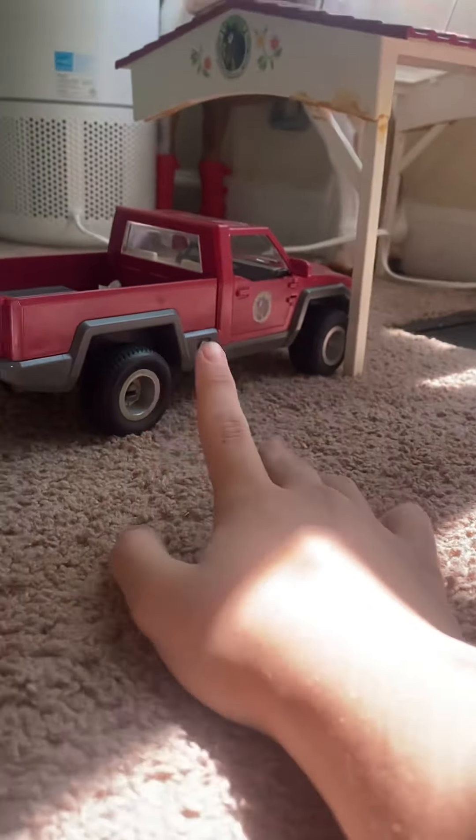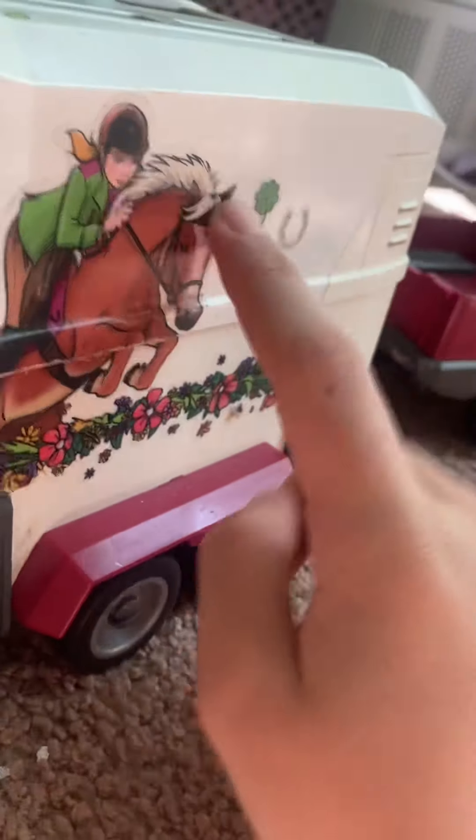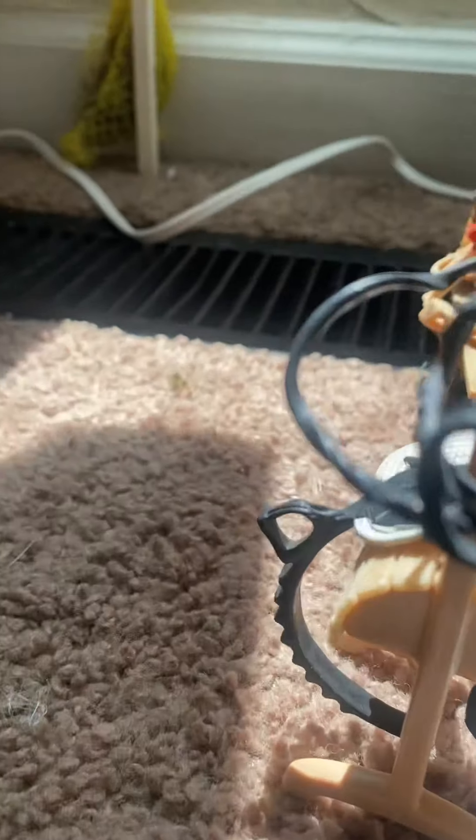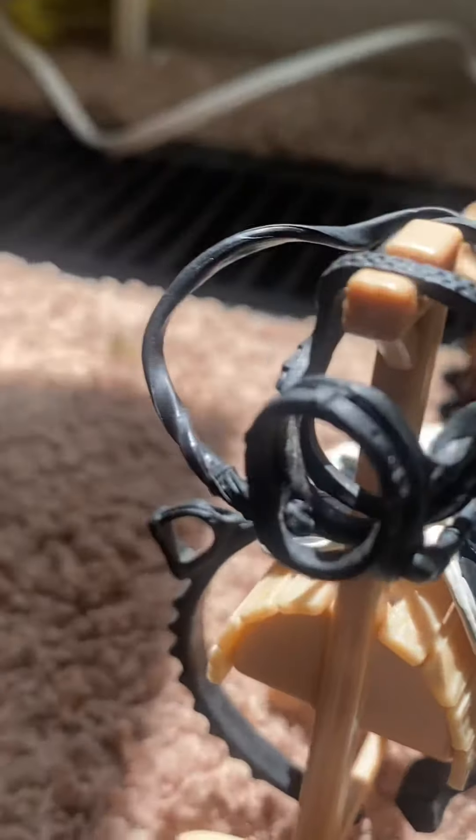Over here on this side I have my horse trailer, and then the truck and the horse trailer. Over here I have where I put my favorite tack.